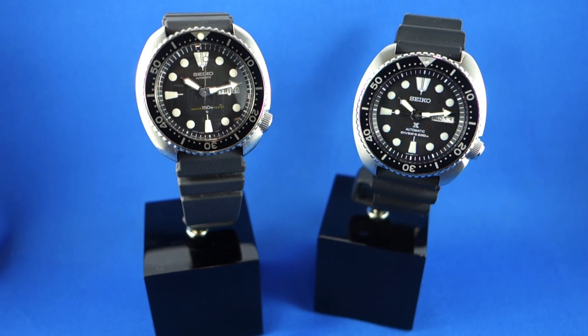Hello and thanks for clicking on the video. This is going to be a review of the Seiko Turtle, the SRP777. Just a little bit of background about myself — I'm a Seiko collector.